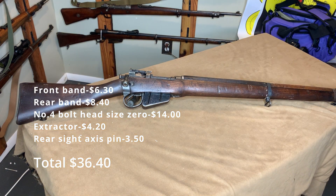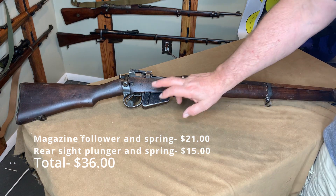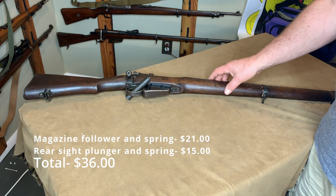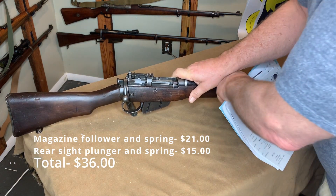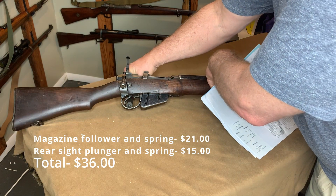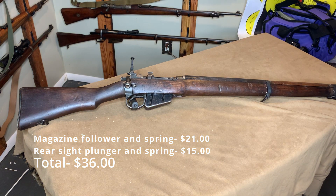Then I had to go to Liberty Tree. Liberty Tree is where I got the follower and the spring, and then the rear sight plunger and spring — the plunger in the back that holds it up. That was $21.00 for the follower and spring, and $15.00 for the plunger.